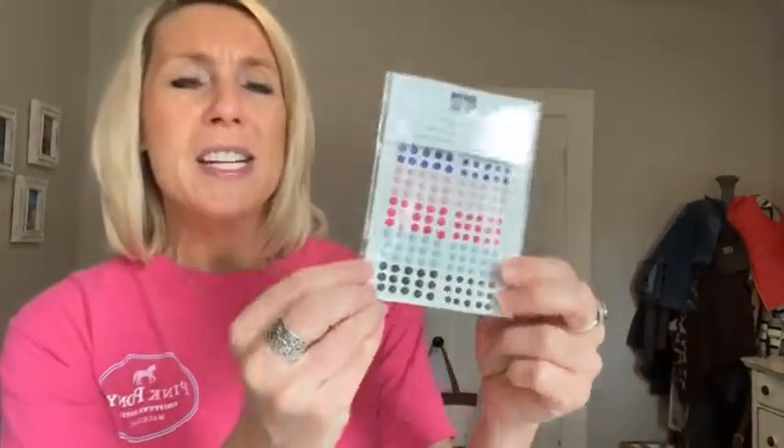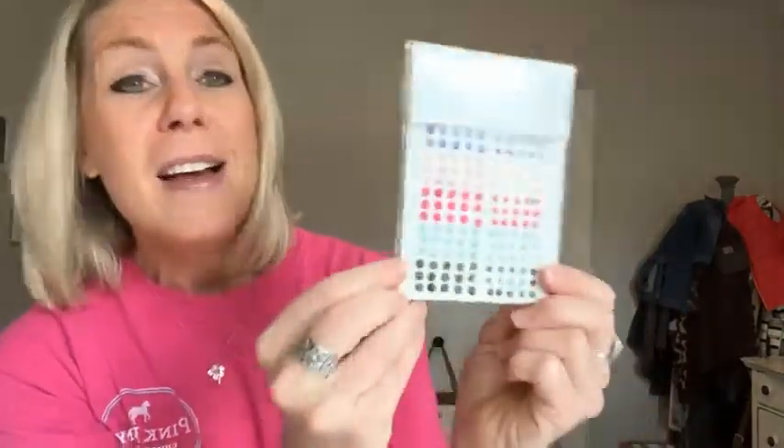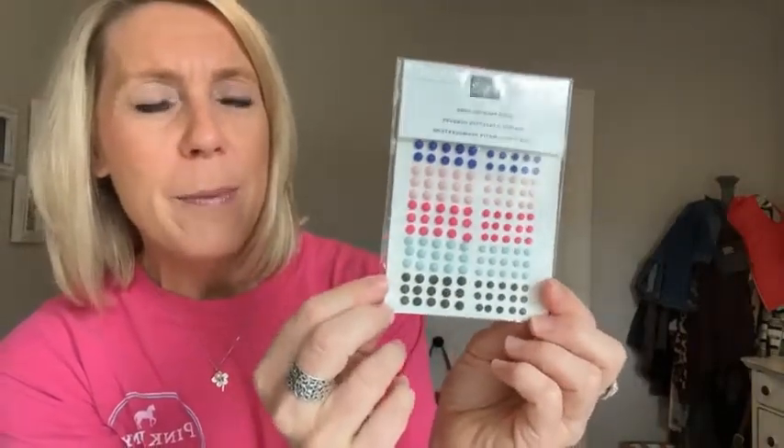I love to highlight that Stampin' Up! gives extra commission when you have more than $600 in orders in a month. I love to reward my team too — this month the $600 club prize was the solid faceted gems: fun, bright, bold, sparkly gems.